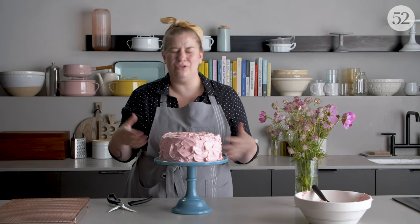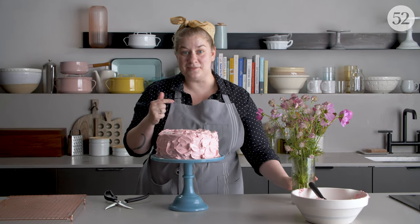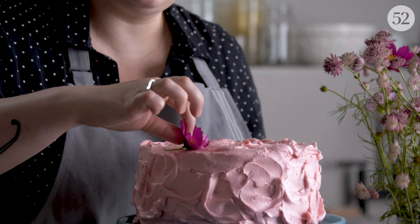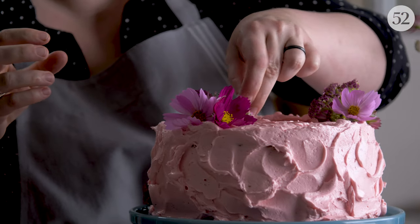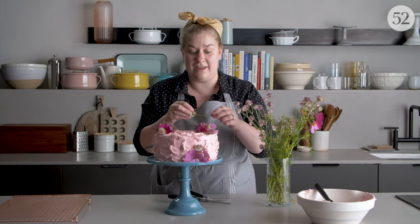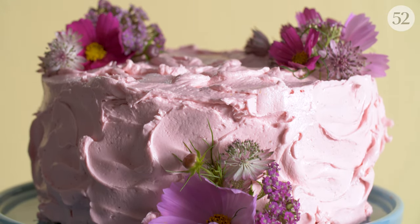When you have a simple cake or even a really fancy cake and you want to dress it up a little more, adding some fresh flowers is a really fun way to bring an extra element to it. I don't worry about having flowers that are edible, but it is important to find flowers that are pesticide-free. You want to make sure you don't do it too far in advance unless the cake is going to be refrigerated, because the flowers will start to wilt.